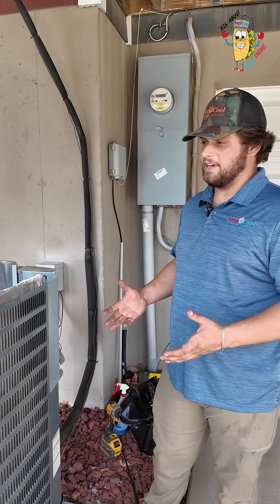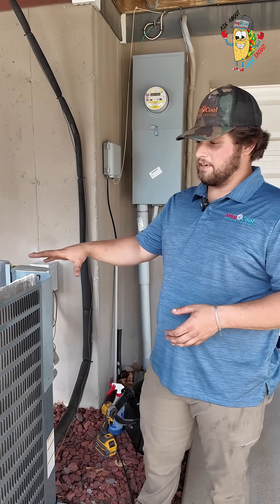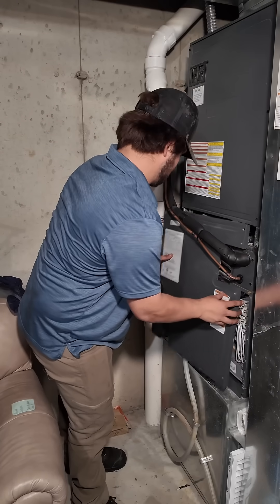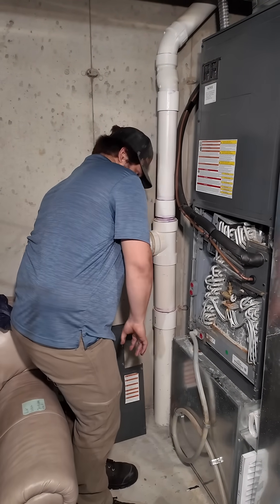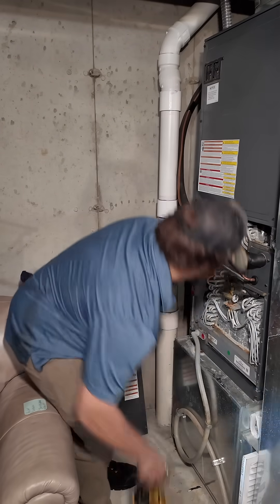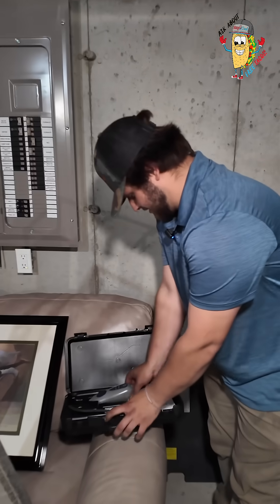What we're doing today is trying to find a leak. We're going to pull apart the outdoor unit out here, pull apart the indoor coil inside, and do everything we can to locate that leak. If we can't fix it, we'll look into what we need to do to replace or fix the part that is leaking.